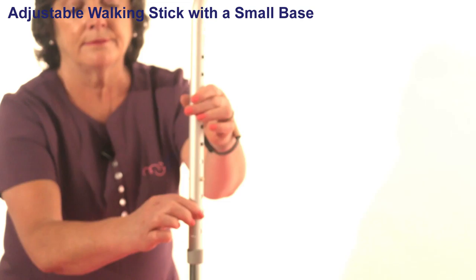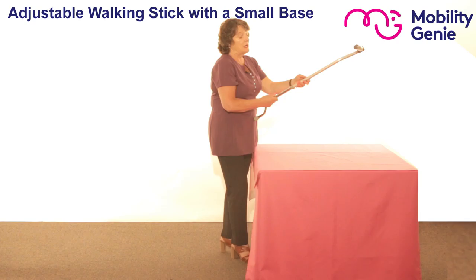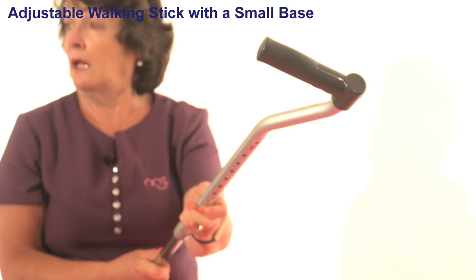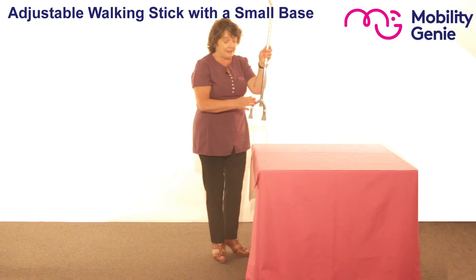To show you how to adjust it, there's a button at the front and at the back, and you've got holes above and below to adjust it to whatever height you think necessary. I find that by holding it towards me it gives me more strength to press in the two buttons at the same time, give it a slight twist and bring it up or down. Because the base is small, I can actually use that with my right hand or my left hand.